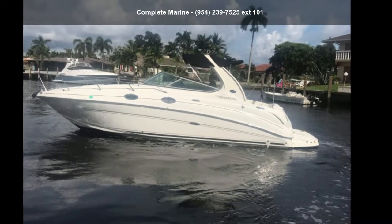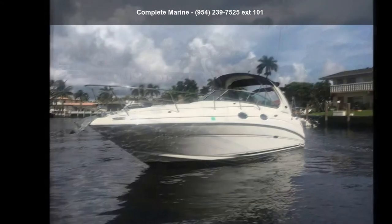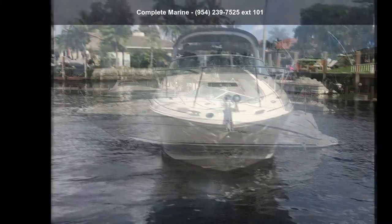Presenting the Sea Ray 2007 280 Sun Dancer. This unit is priced just right and comes equipped with many desirable features. Follow the link in the description below to learn more about this vessel's features — adventure awaits.